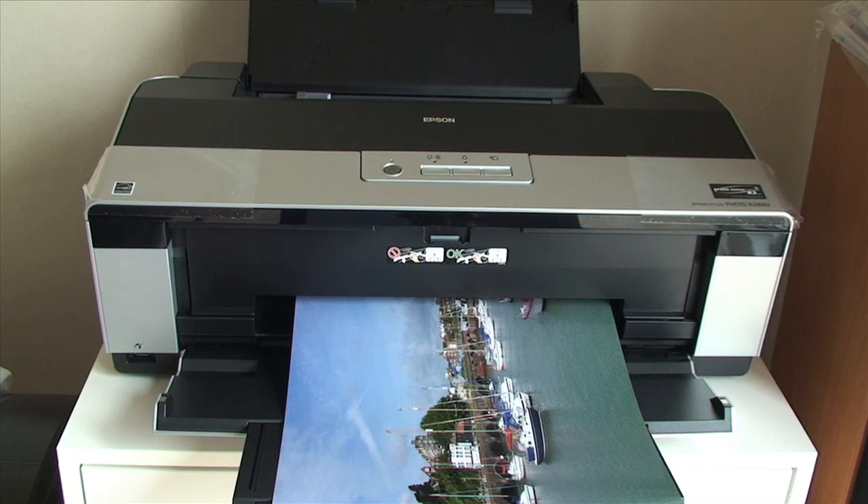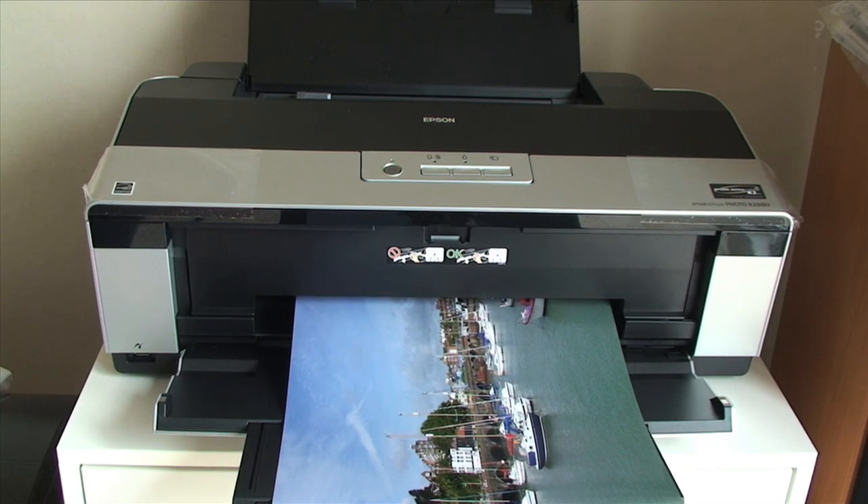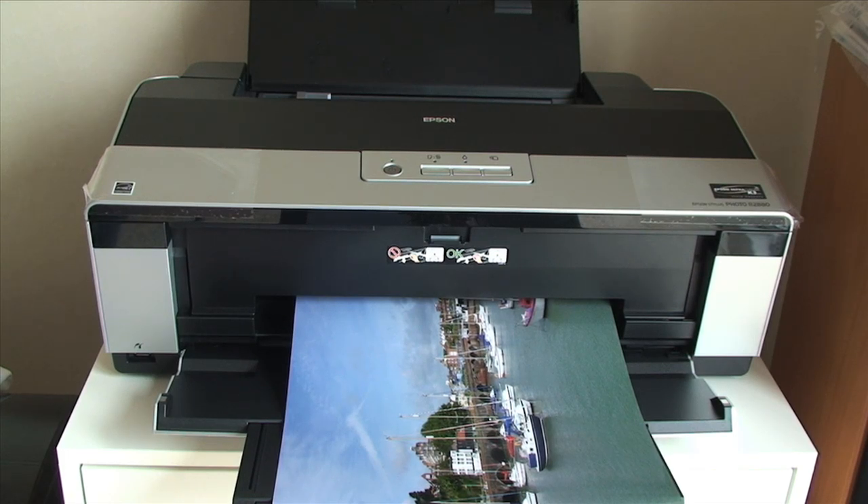With the R2880 coming to the end of this particular print, the colours are absolutely fantastic — very, very accurate to the original photo. It has taken just over seven minutes to print this A3 print. It is not the fastest, but I did set it to standard speed. It can produce an A3 print in around five and a half to six minutes, but I would rather have better quality than a fast print.